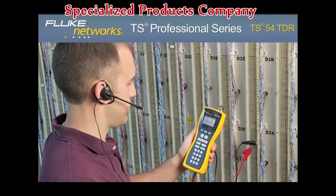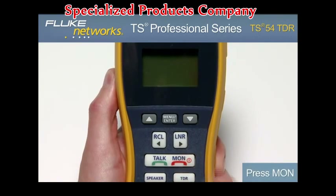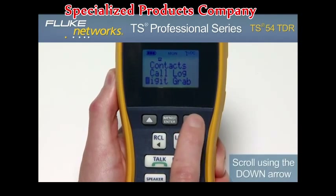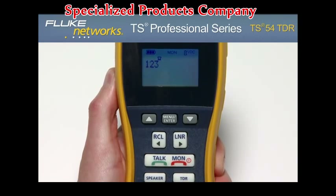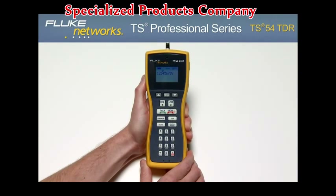The TS-54 TDR features a DTMF digit grabbing mode — a great feature if you suspect that a customer's equipment is not generating proper DTMF signals. To enter this mode, press the monitor key, then press the Menu Enter button twice. In this mode, your tester will display any DTMF signals generated by the customer premise equipment. Dial a number from the customer's equipment and verify the number on the display.